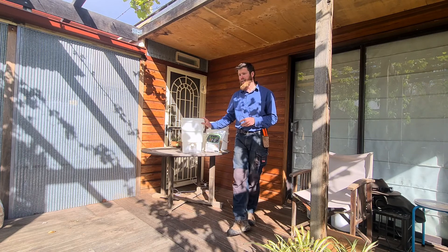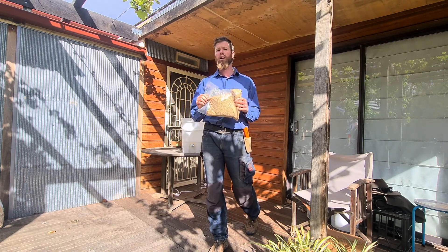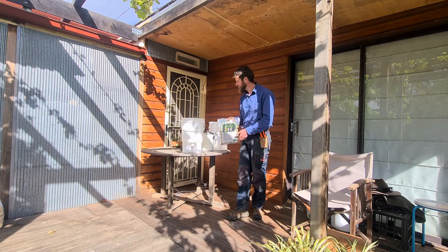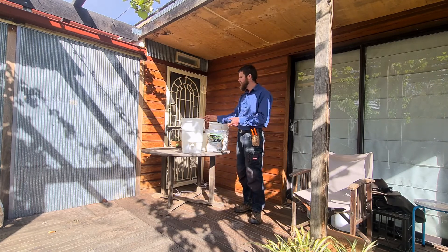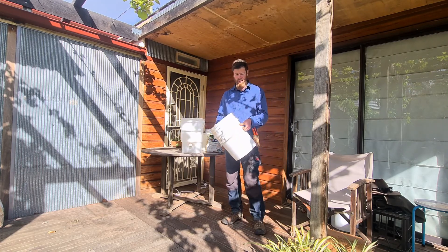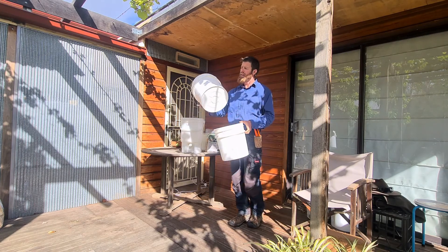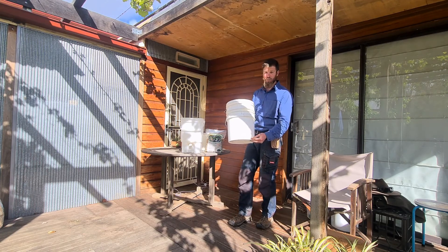There are a few different ways to do Bokashi, but the key constant is you need a bran mix inoculated with the special microbes that help your food scraps ferment. You can get that from hardware stores, online, or make it yourself. The other key component is an airtight bucket. You can buy a Bokashi bucket or make your own with two buckets stacked on each other, drilling small holes of about one to two millimetres in the bottom of the inner bucket.